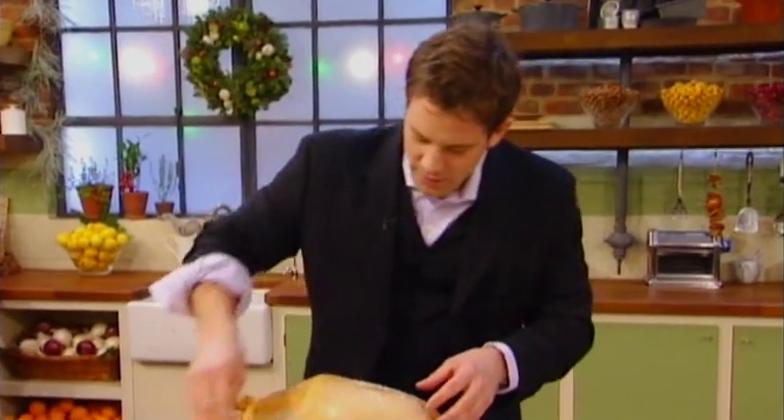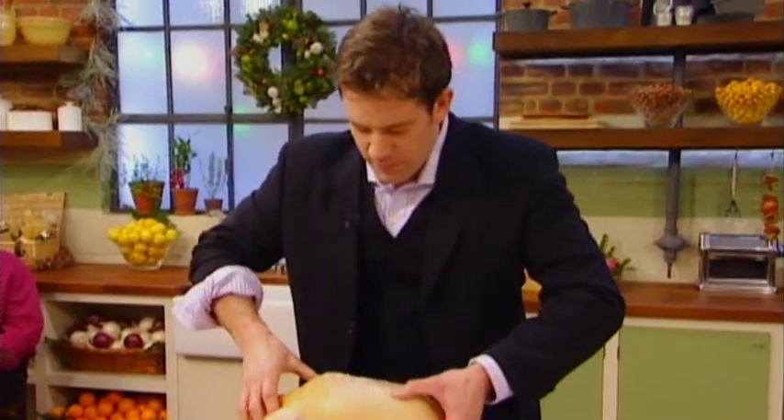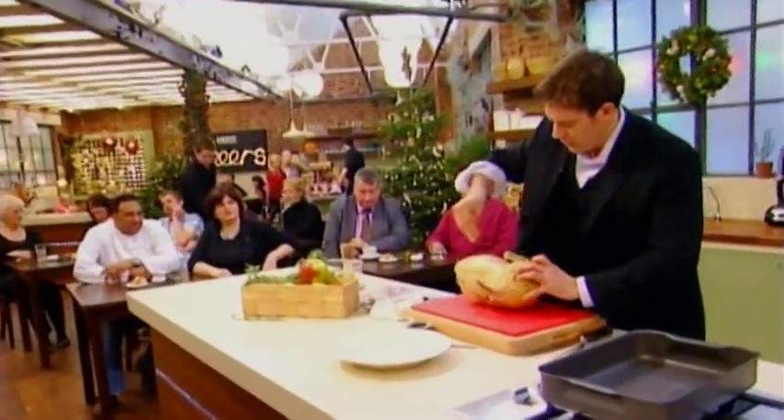The idea being that you get a nice separate layer, so you'll get a much crispier result on the goose. Lots of salt — that's going to help with the crisping all over.